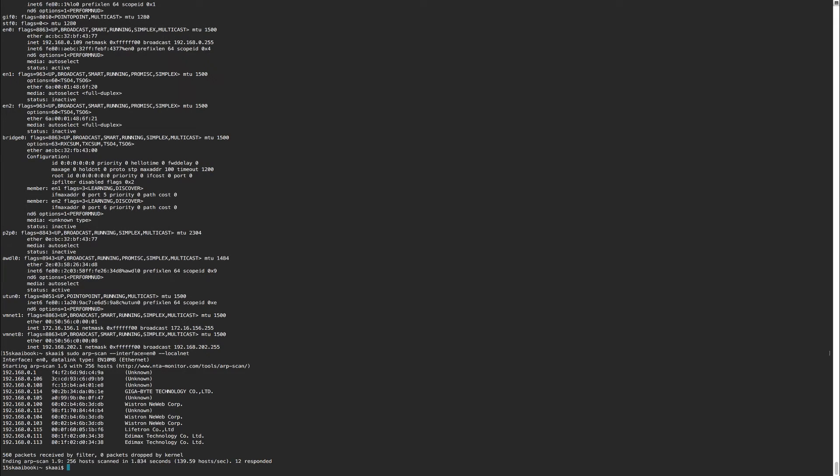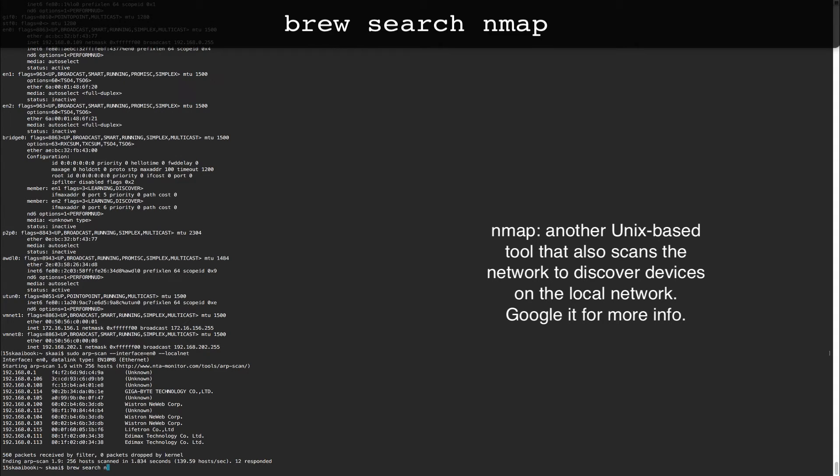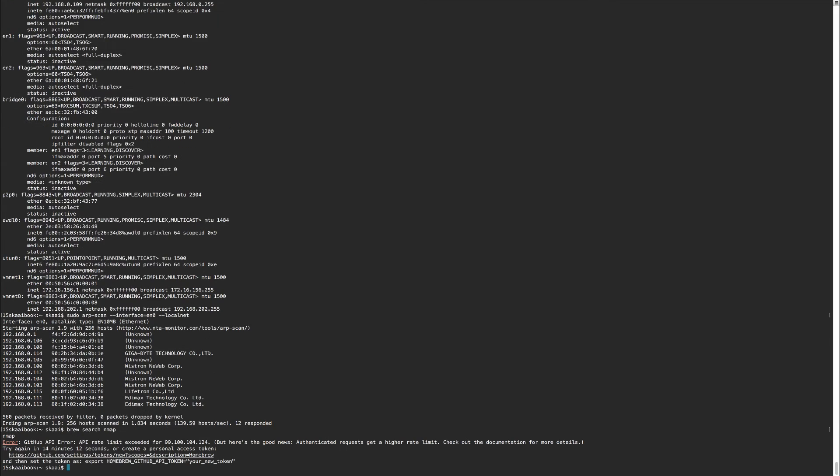Once you know the device name, run the arp-scan command with it and voilà - it starts giving you responses. Some of you may be familiar with nmap, which was a really popular program for finding devices - you can also install that with Homebrew. The reason I prefer arp-scan is that it finds things including hidden computers that nmap will not find, and there's a lot more documentation on how to use it.